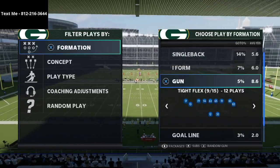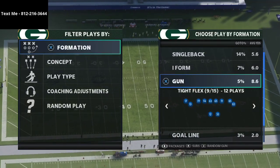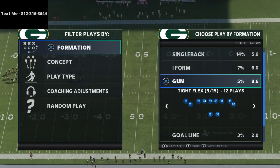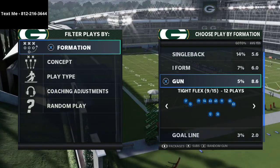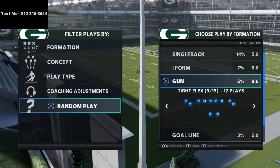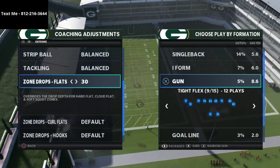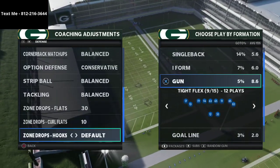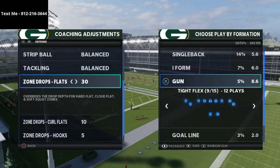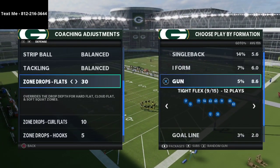Today we're diving into the gun tight flex defense. Whether it's tight offset, tight end, or tight double, there are key things you want to look for to stop this. This is an excerpt from our 3-3-5 wide defensive ebook, which shows you how to stop everything in Madden 21 and is available in the description. If you have questions, my personal cell phone number is in the top left corner of your screen.